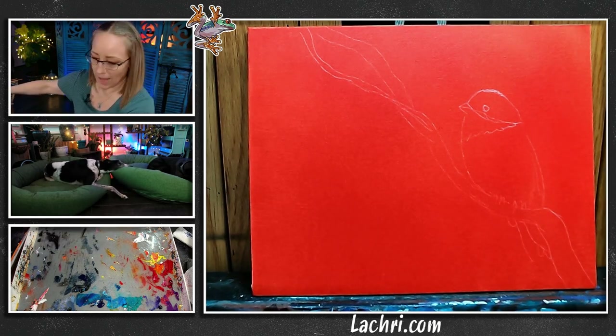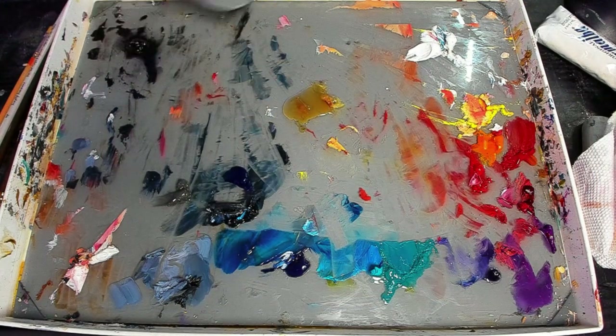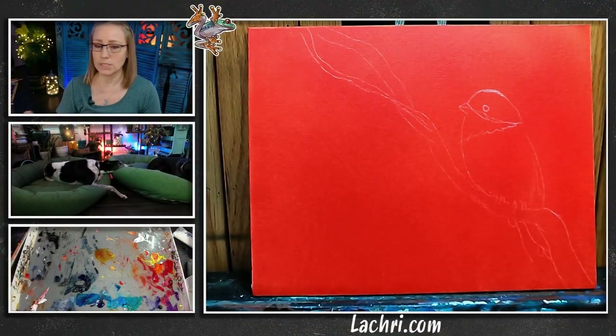I'm going to put some liquid in the middle of my palette — this is what I thin my paints with. Liquid is a fast-drying medium, so what I paint tonight will pretty much be dry by tomorrow.